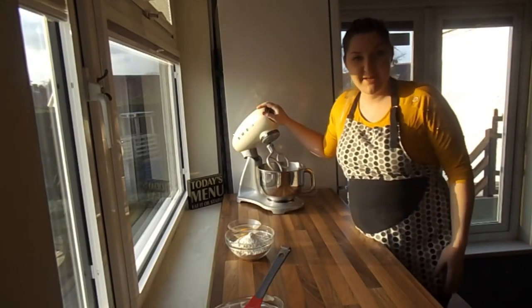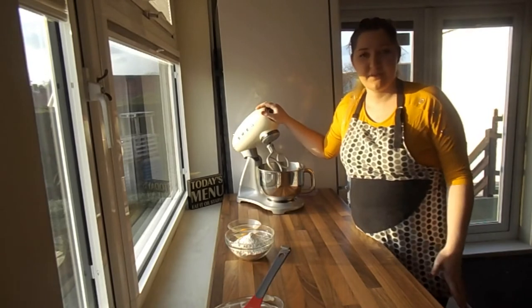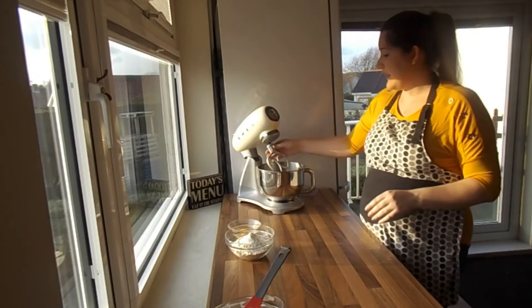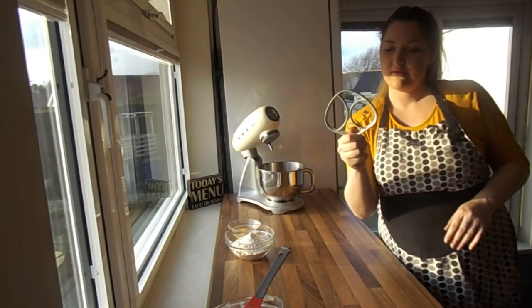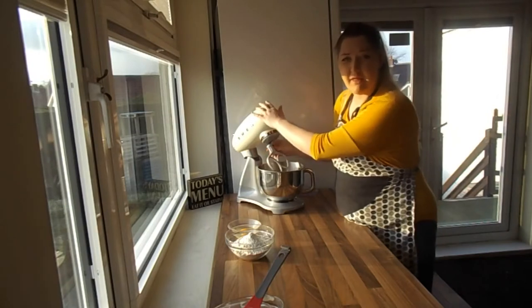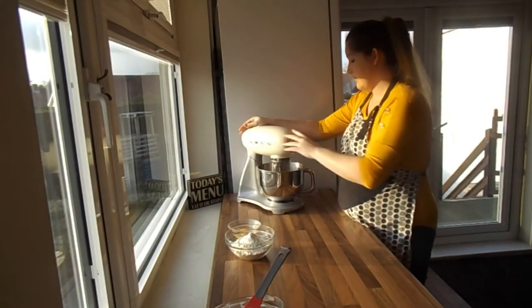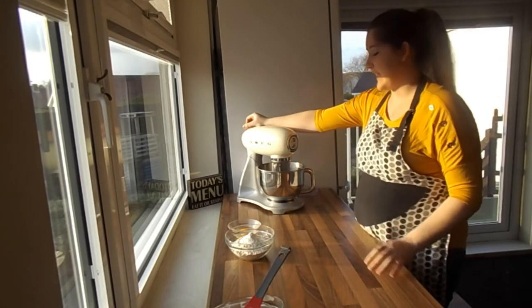I've got my Smeg mixer here but you can use a hand whisk, electric whisk, anything you want. I've got the paddle attachment on just because the dough gets a little bit thicker, so you'll want to keep up with that. I'm going to turn it on to a medium speed for about 30 to 60 seconds.